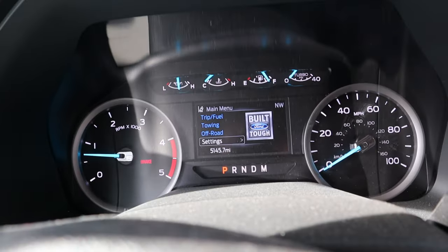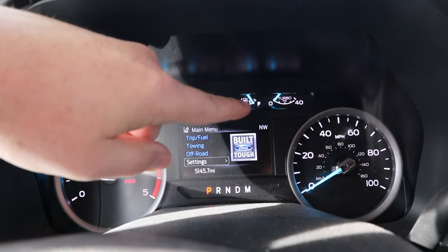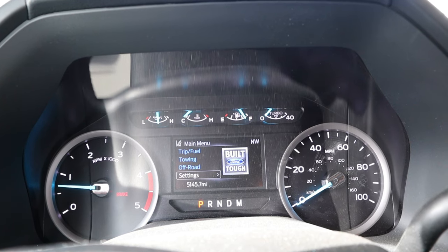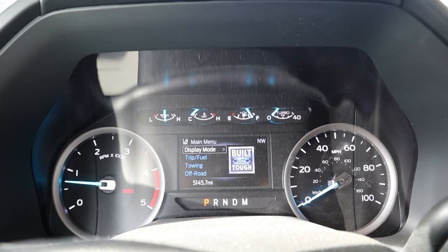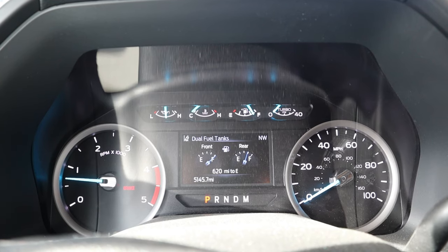One other thing that confused me initially was the gas gauge. I noticed there are two tanks but only one gauge showing. If you want to see the status of both tanks, go up to Display Mode and select it — that's where you get the status of both tanks.